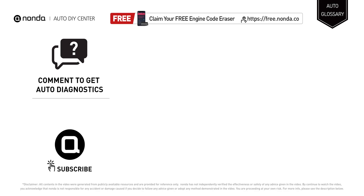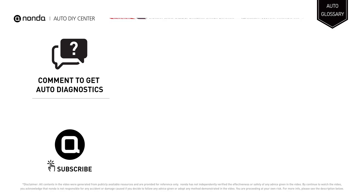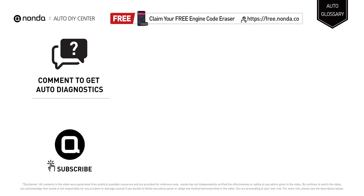To save more money on car expenses, claim a free engine code scanner by clicking the link here or at the description link below. You're also welcome to leave comments below — our mechanic professionals will answer them shortly. Don't forget to like and subscribe to our channel. Thanks again for watching.